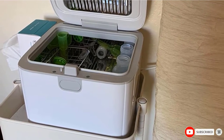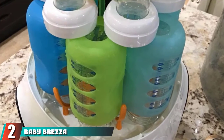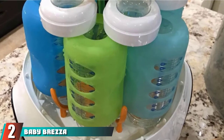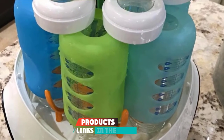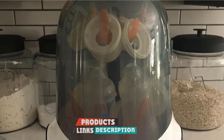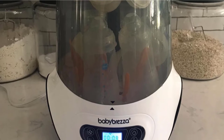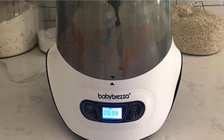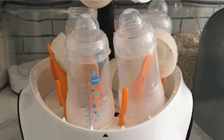Moving on to number 2, the Baby Brezza Baby Bottle Sterilizer and Dryer Machine. This pod-shaped tabletop sterilizer uses steam to clean Baby Brezza bottles, and you can also fit other small items or similar bottles inside the compartment. On top of sterilizing, it also dries items, which is an added bonus for a tabletop steam sterilizer.